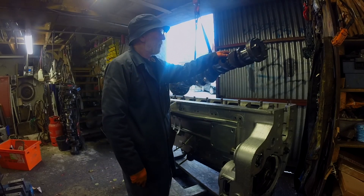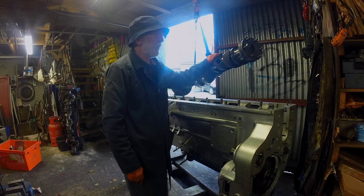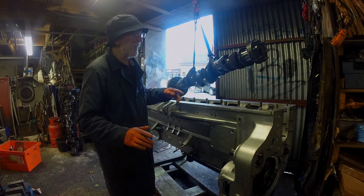Here we have a Gardner 8LXB crankshaft — a beautiful piece of work. Sorry, the door's a bit rattling today; it's a bit windy here in Arna.